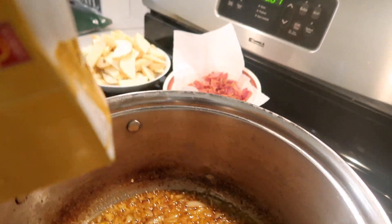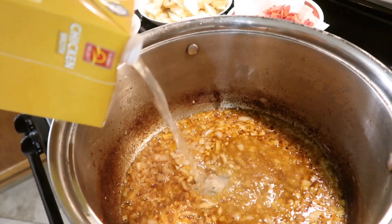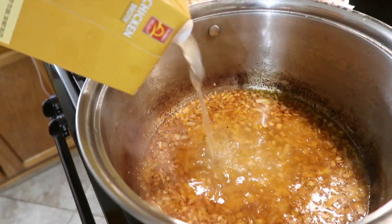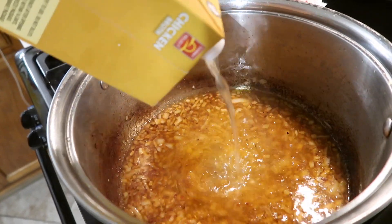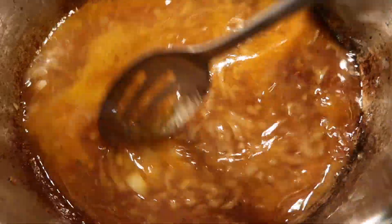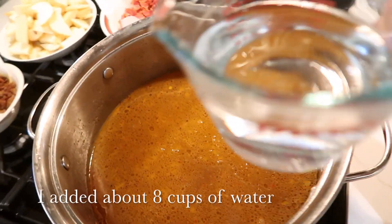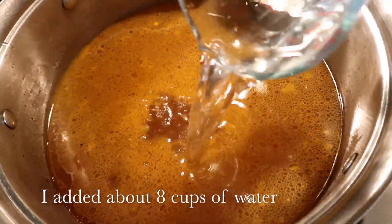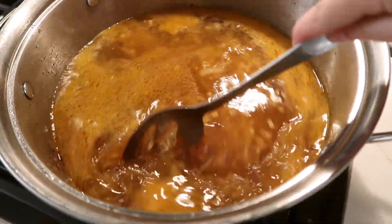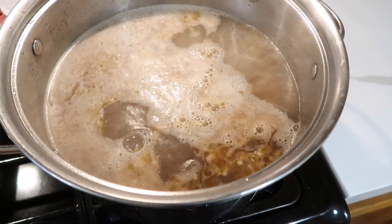Then you're going to add your chicken broth. You want to make sure you add your whole chicken broth — you can do regular chicken broth or low sodium, whatever you like. I sometimes go back and forth, just whatever is available. And then once I've added the chicken broth, I do add about eight to nine cups of water. You want to make sure that you stir it to get all the flavors mixed together.